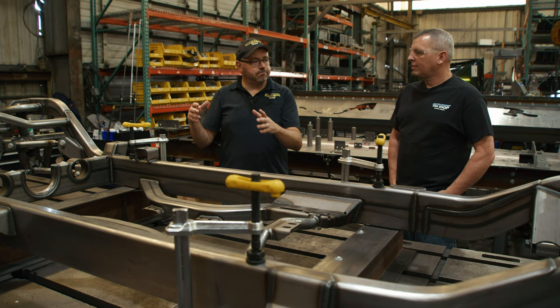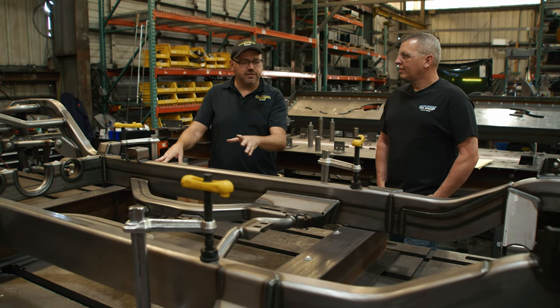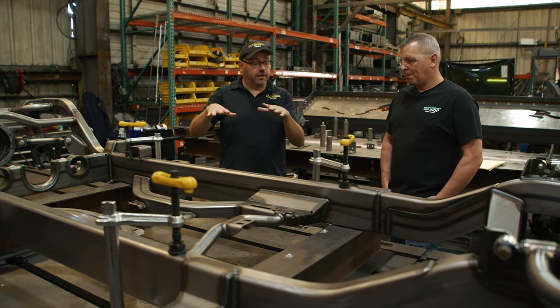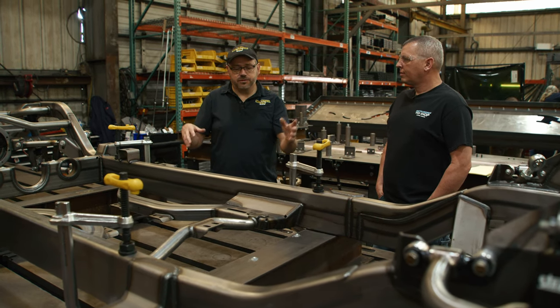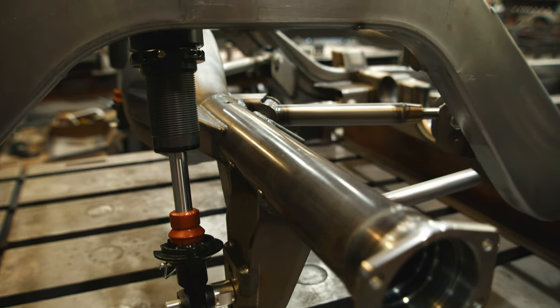How do we make the frame stiffer so that the suspension can do its work? That's really the goal. In the 1960s, when these frames were designed originally around 1960, they were designed for the frame to flex with the channel design — good ride, that was the thought process back then. Well, we have much better suspension now, so we can make the frame really, really rigid and then let the suspension do its work.